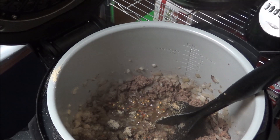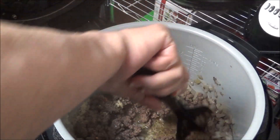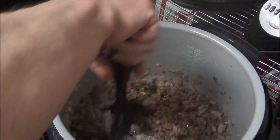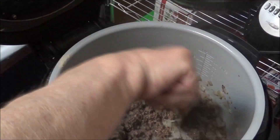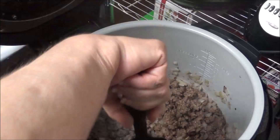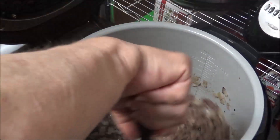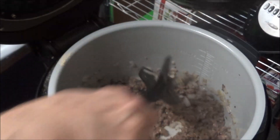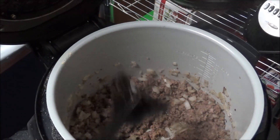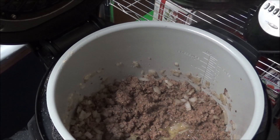I'm going to stir this up and just let it saute for a little bit, and I'll bring you back with the next step.